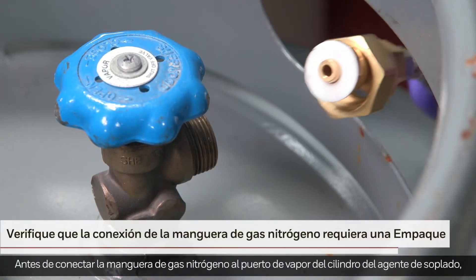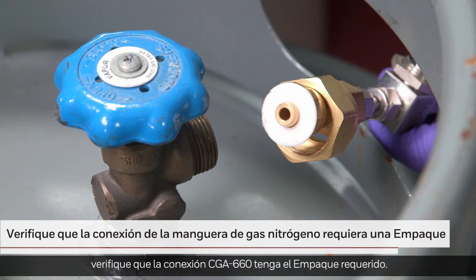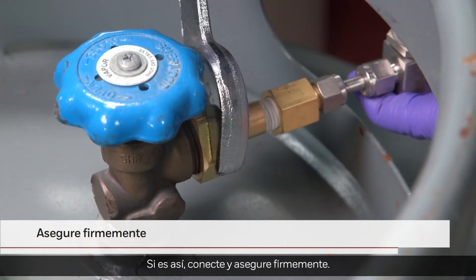Before connecting the nitrogen gas hose to the blowing agent cylinder vapor port, check that the CGA-660 connection has a required O-ring. If so, connect and secure tightly.